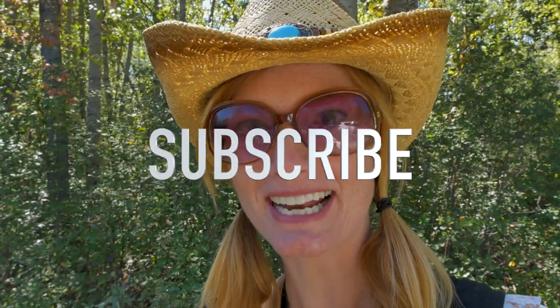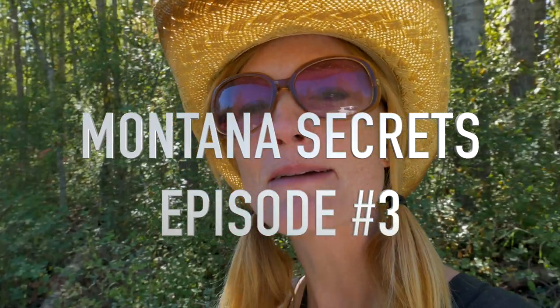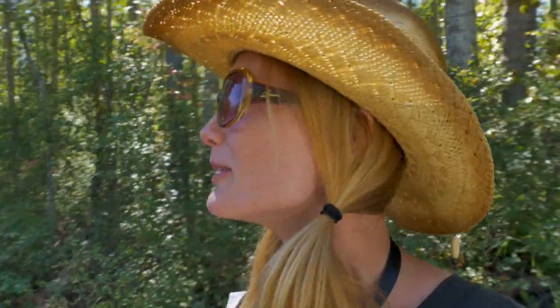Hey guys, Janet here with Radiant Wanderings. If you're new to the channel, hit that subscribe button and stay a while, and as always if you find anything in here helpful or useful please give a big thumbs up — it really helps me out. Today we are doing a Montana Secrets of the Locals Episode 3, which I'm super excited about. I really need to get you guys more of these.